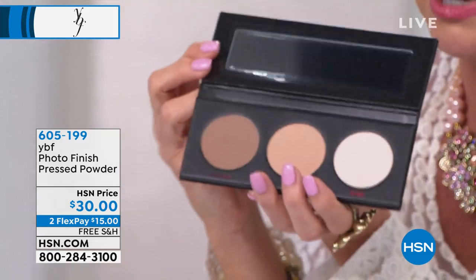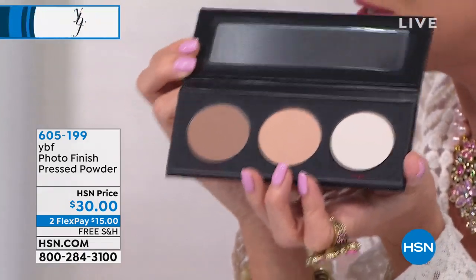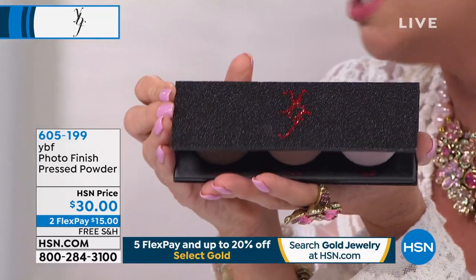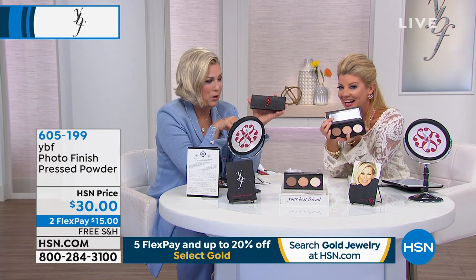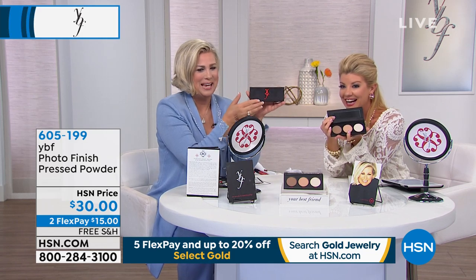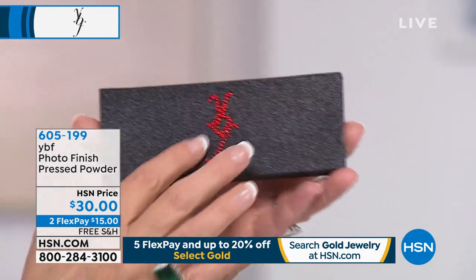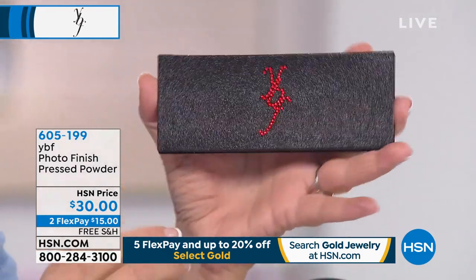Here it is. Remember I mentioned the neutralizing powder and these three magic powders — this is our Photo Finish pressed powder. It's been in the line since pretty much day one. You used to get two colors, but now we give you a third. And look at the packaging — it's glitter. Who doesn't like a little black shimmer with real stones? We put those on by hand. You'll love them, they won't come off, I promise. We use major glue for that.